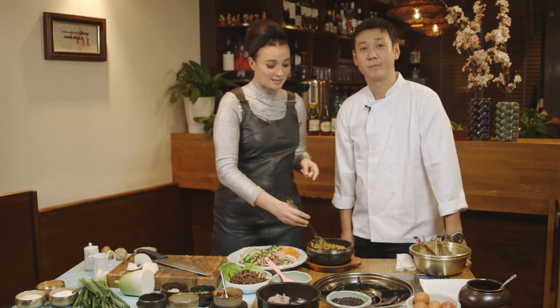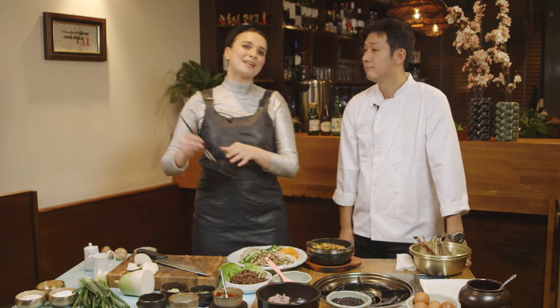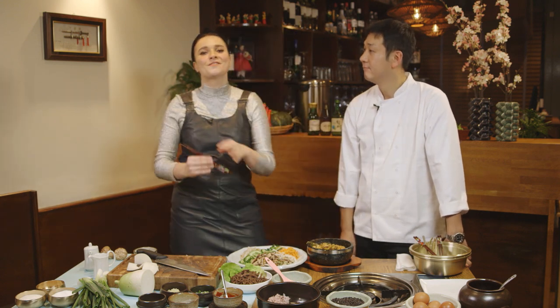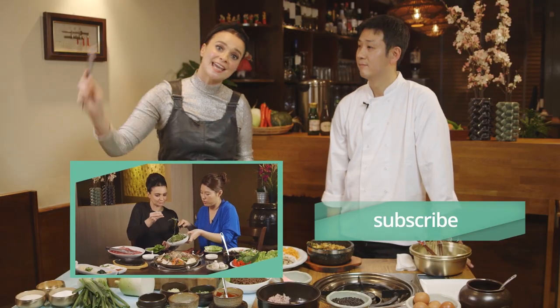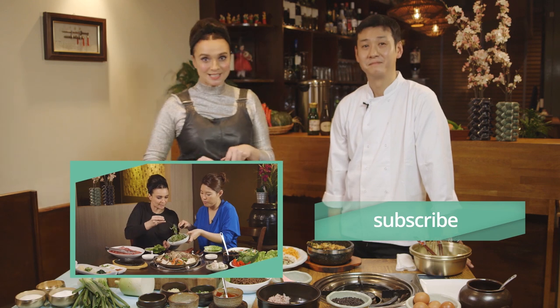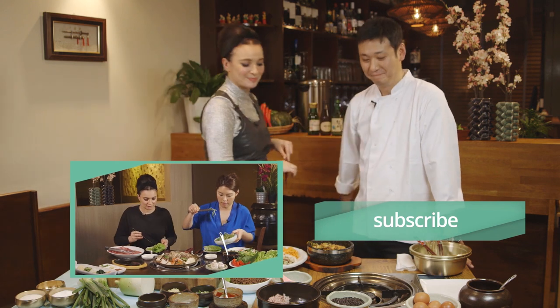We want you guys to be cooking this, and if you do, please put a comment in the box below and let us know how you get on. If you want to subscribe, click here. For all the other Korean recipes and other recipes, just click here. Otherwise, we'll see you again soon — thank you very much, see you later, bye!